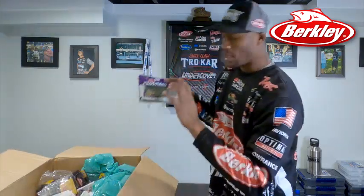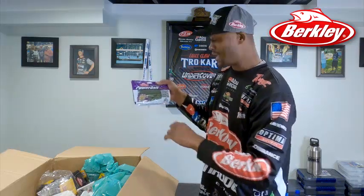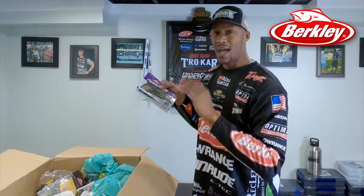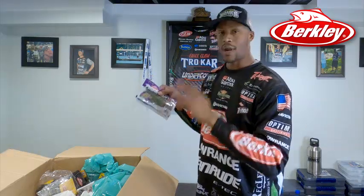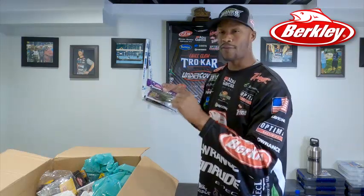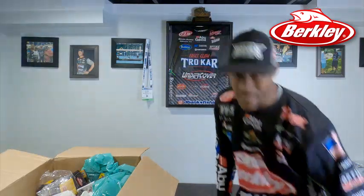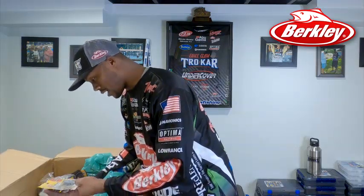This is like one of my all-time baits that I love to throw — very confident in it. This is the General, in baby bass. I ordered a lot of these because I went through them. I drop shot this bait, I flip this bait, I Texas rig this bait. Great versatile bait, and it has that Power Bait match scent, so you can catch 45% more fish with this bait. That's definitely a confidence bait right here.